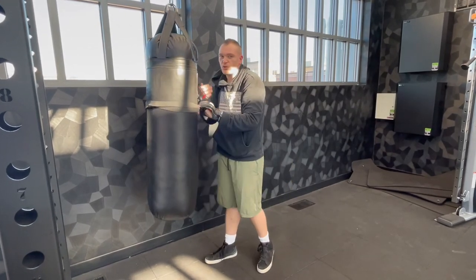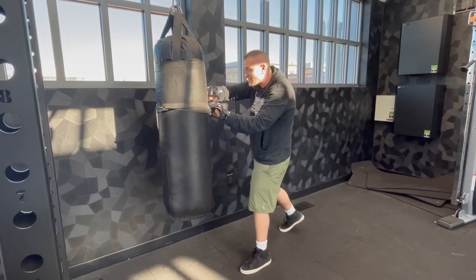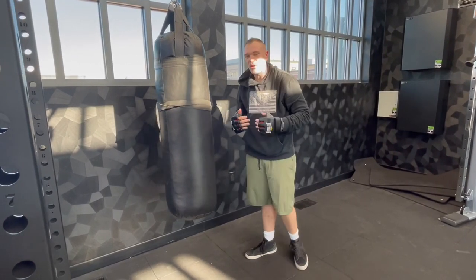Then once you're at a ten count, back down — nine, eight, seven, six — going up and going down. Get yourself really, really well conditioned. This is a great drill.